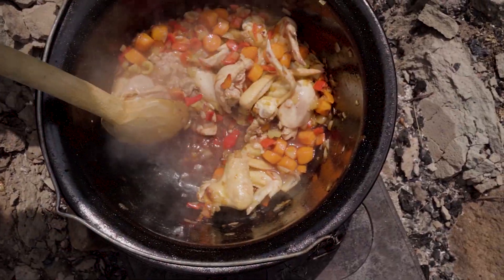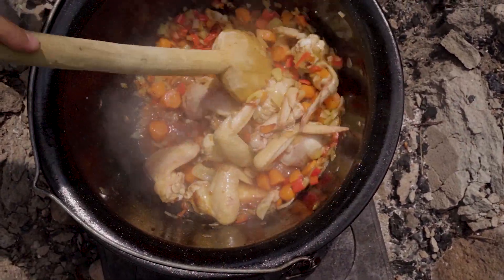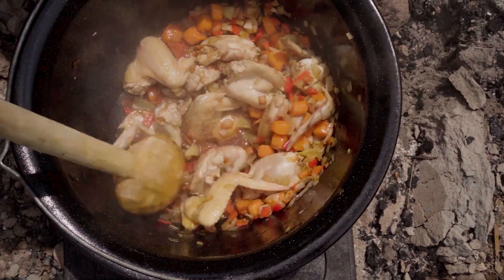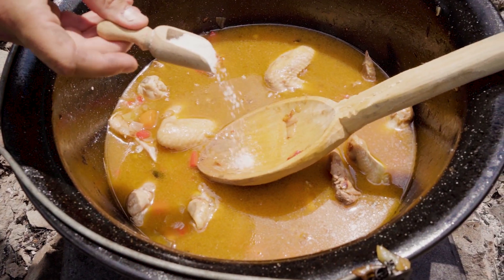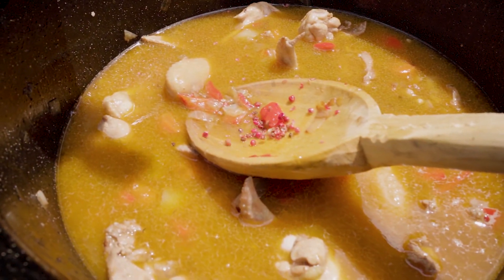We cool it down with some dry red wine and we let it cook until the alcohol evaporates. We continue adding water until we almost cover the meat. You can add chicken stock if you want, it's up to you.